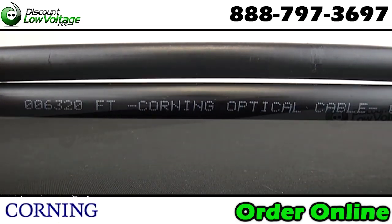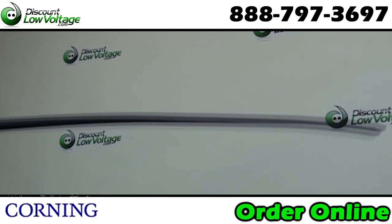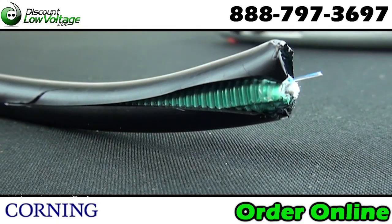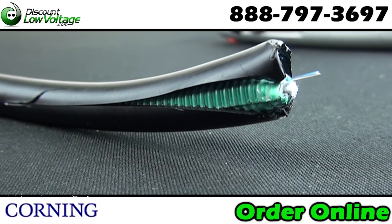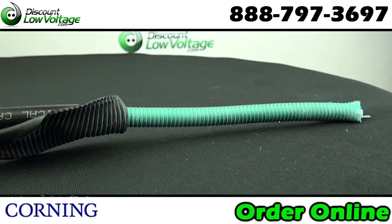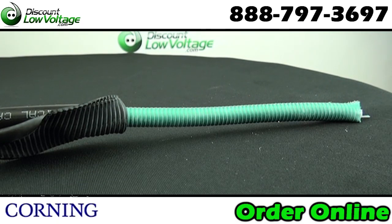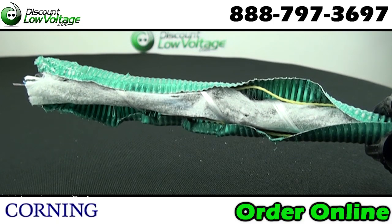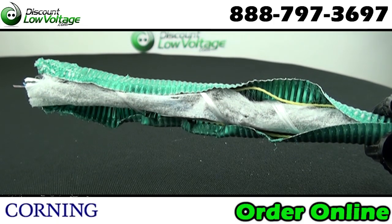This cable has a medium density polyethylene jacket — rugged, durable, and easy to strip — while providing superior protection against UV radiation, fungus, abrasion, and other environmental factors. Gel-free water blocking technology helps with craft friendly cable preparation.